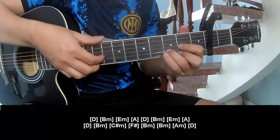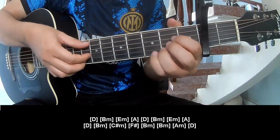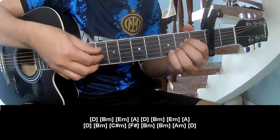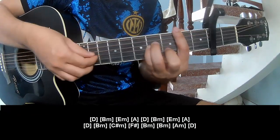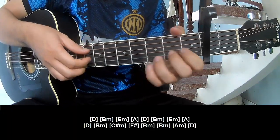And the second pattern you should play is: D, B, M, E, M, A, D, B, M, E, M, A, D, B, M — C, R, M, F, R, B, M, B, M, A, M, and D.